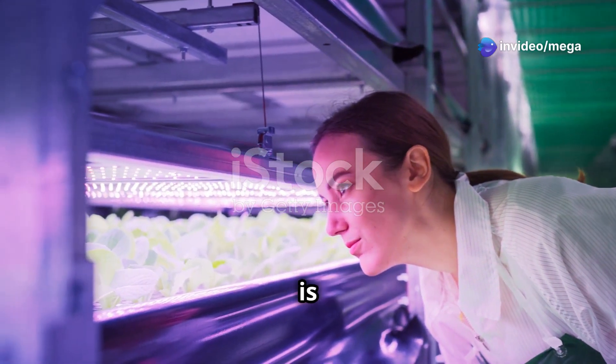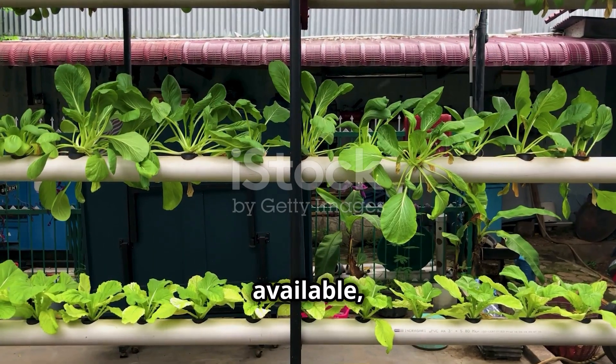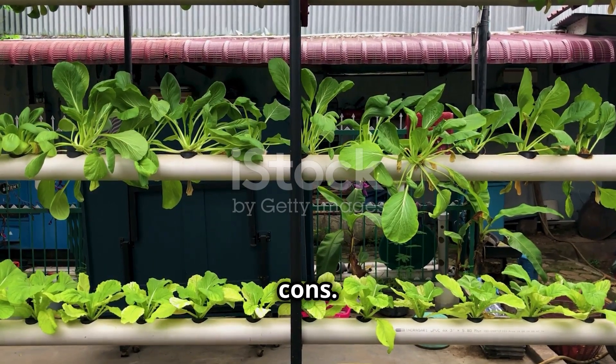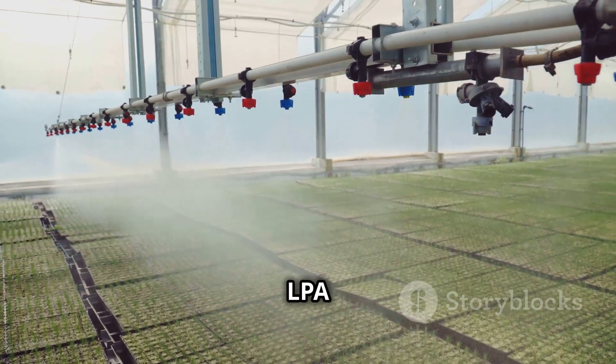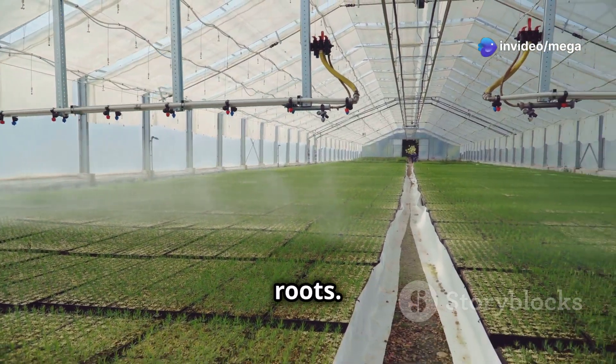Choosing the right aeroponics system is crucial for your gardening success. There are various types of systems available, each with its own pros and cons. Low-pressure aeroponics (LPA) is a great option for beginners, using a simple setup with a low-pressure pump to mist the roots.